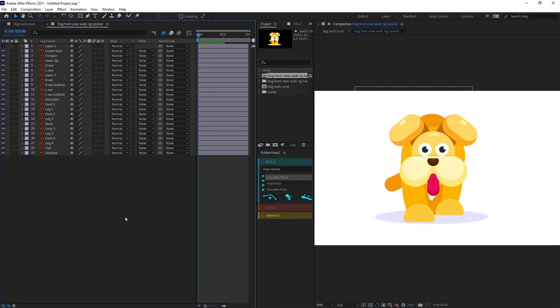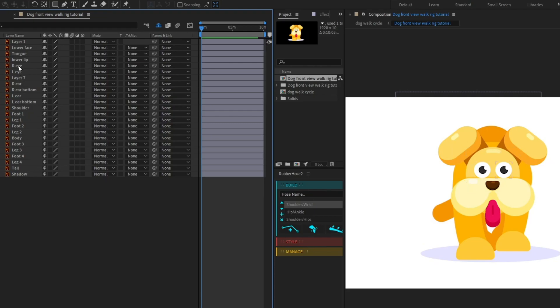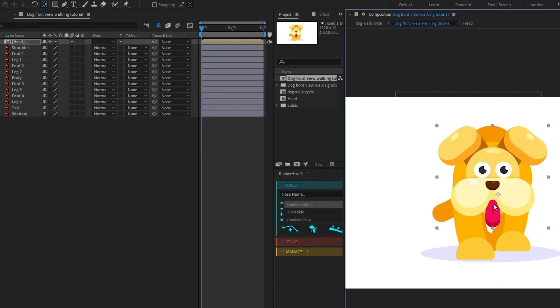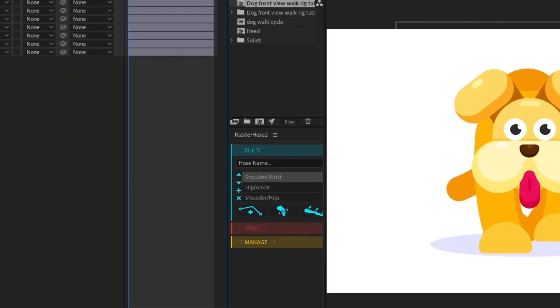Inside After Effects, our first job is to select all the elements of the head and pre-comp it. Then we are going to use the Rubber Hose plugin to animate our walk cycle. Let's bring out the Rubber Hose plugin, click on Start and End, and click New Rubber Hose.